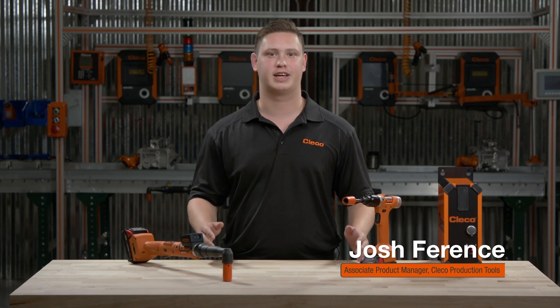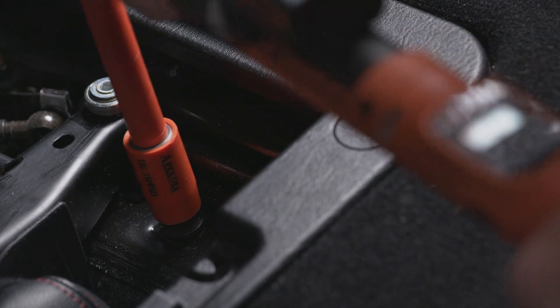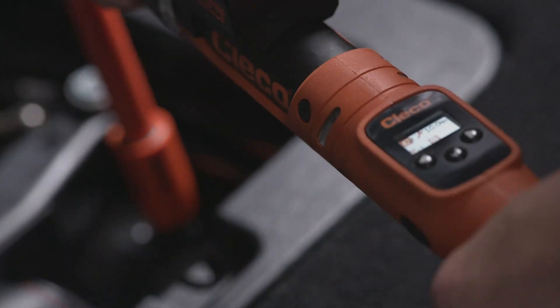Hey, I'm Josh Ferentz. Today, we are taking a closer look at CLECO's newest innovation. Celltech is our most accurate and advanced cordless tool designed for safety-critical applications.